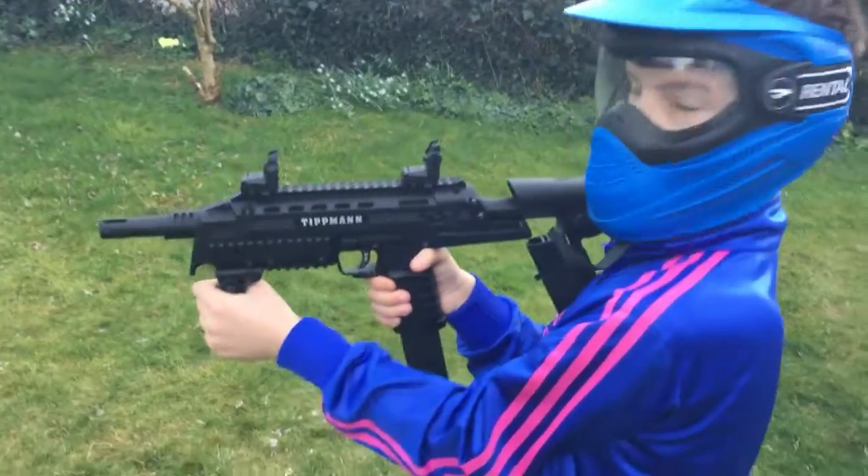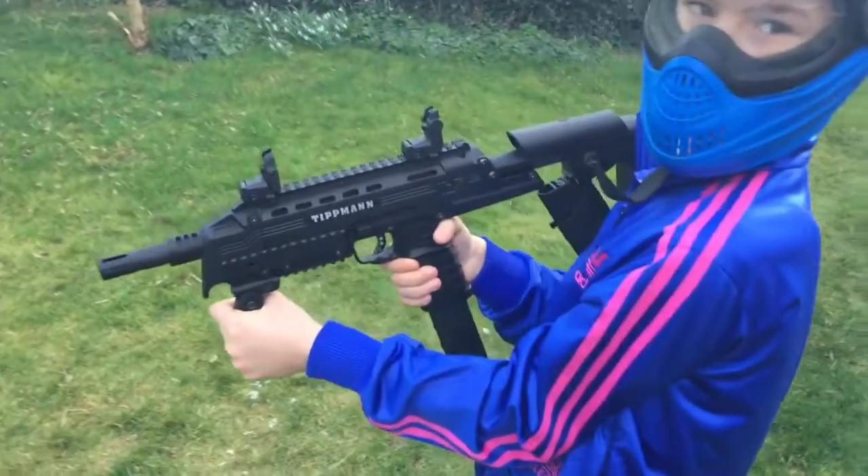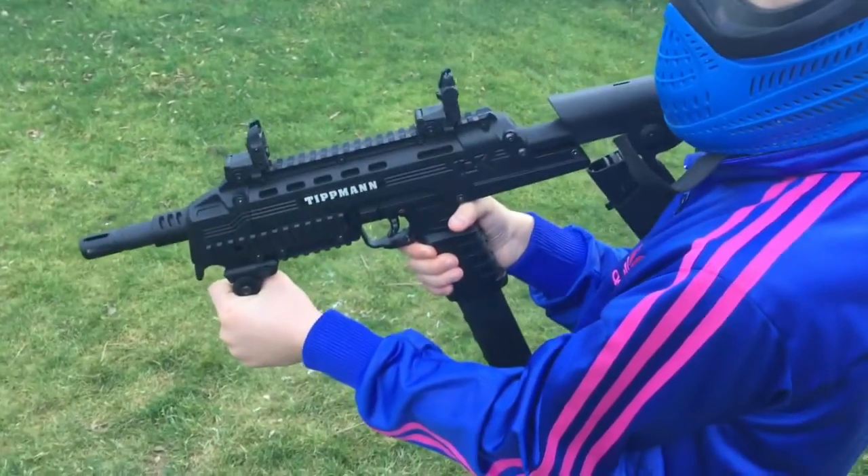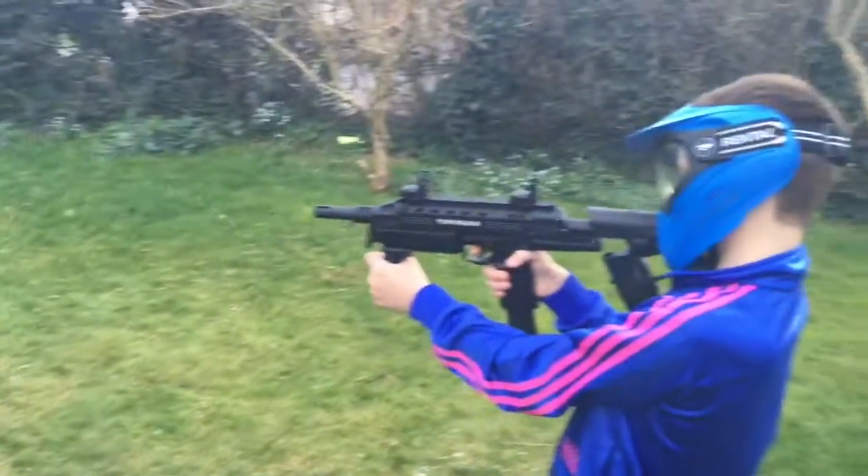Ok, we got the new TCR from Tippmann here. I got my son Jack here and he's going to demonstrate shooting with the 12 round mags, just regular paint, down at the little dude in the bottom of the garden over there. Alright, go ahead.